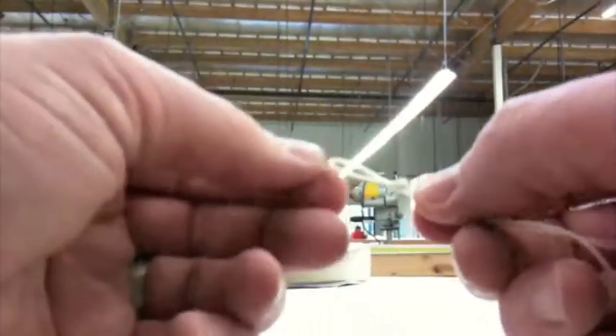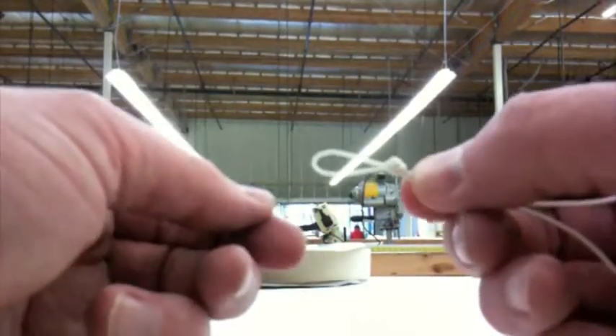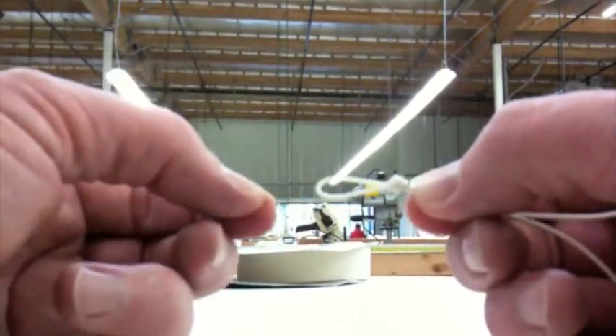Loop under like that, pull it through here, and I've got a knot. That's probably about the right size, but you can maybe have just a little smaller too. It's about a half inch loop.